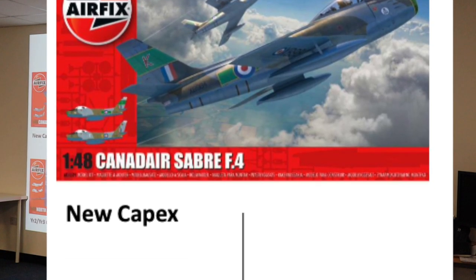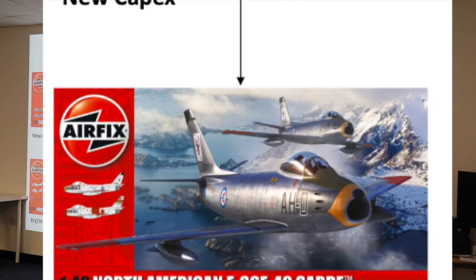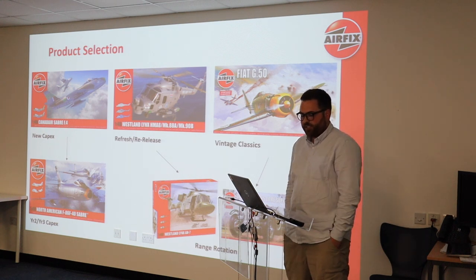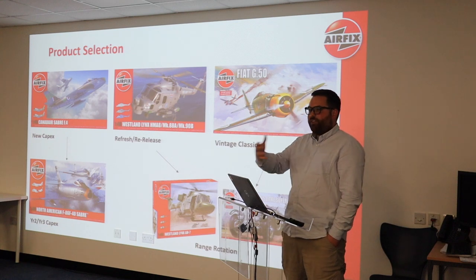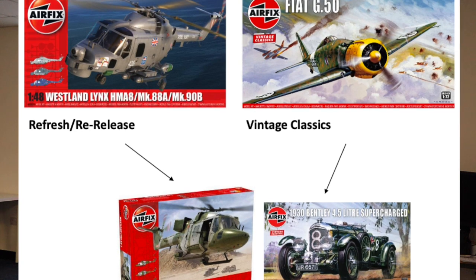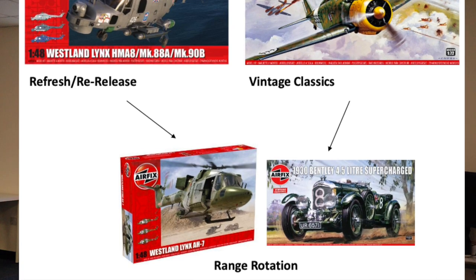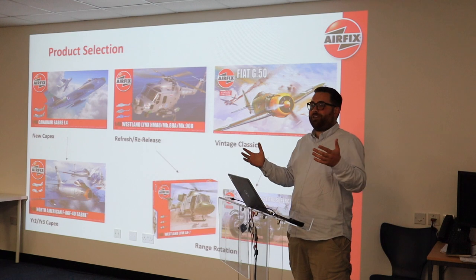So you'll do the Sabre and then look at what you're going to do in the second or third year by adding a few extra parts, changing the box art — in this case it was the F-86F-40. Refresh and re-release and vintage classics is a bit different because you can't just keep adding to your catalogue year after year, as much as we'd like to, because you won't sell them all and you've got to rotate. You've got to keep that range fresh, so you've got to retire products every year.